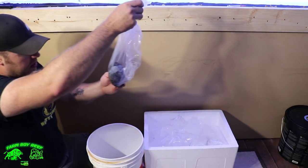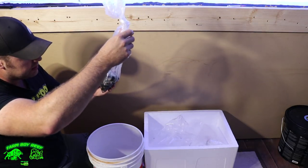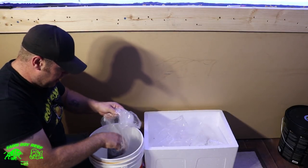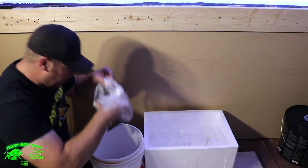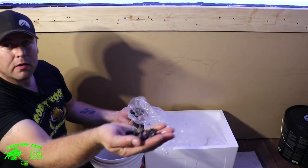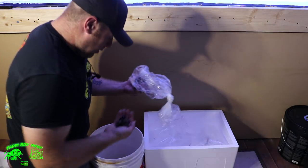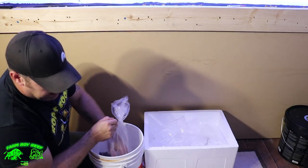And these ones here are black margarita snails, and I got pink ones too - 50 of each. We'll get those in here as well. They're pretty nice - 50 each of black and pink margaritas.